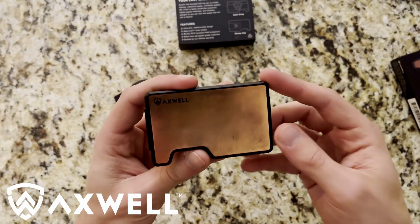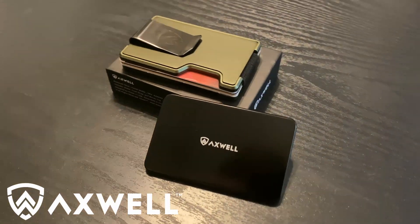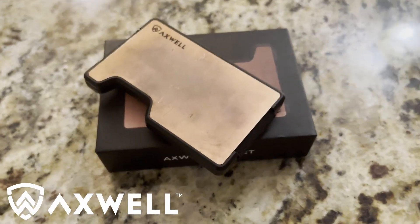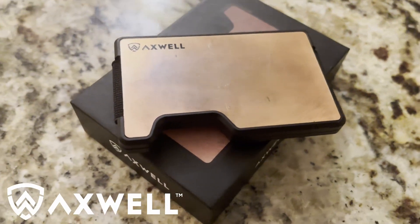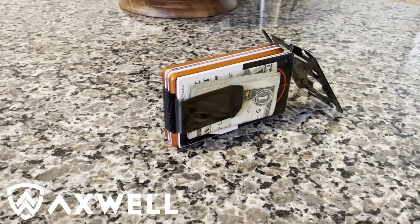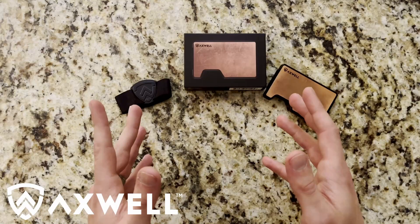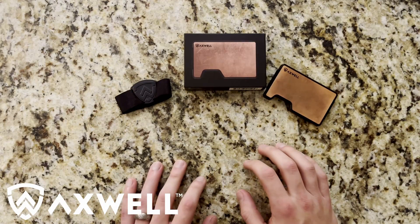Thanks again to Axwell for sending these out to Range Day — happy to be working with you guys and more than happy to promote your cause of supporting homeless veterans in the United States and Canada. If you liked this video, feel free to leave a like below, and if you have any questions about the Axwell products discussed today, leave them in the comments. Make sure to subscribe to the channel where every day is range day. Thanks for watching.